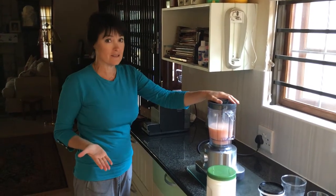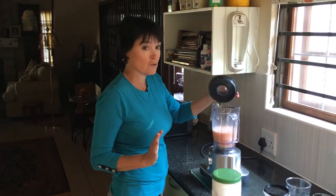It seems to have done the trick. It's not as effective as a NutriBullet, but I'm not complaining because I found all the right ingredients.